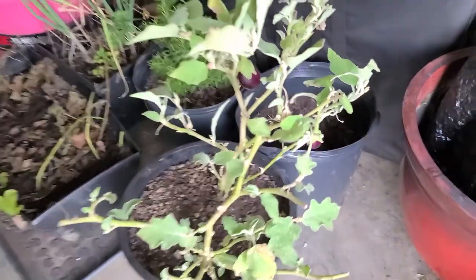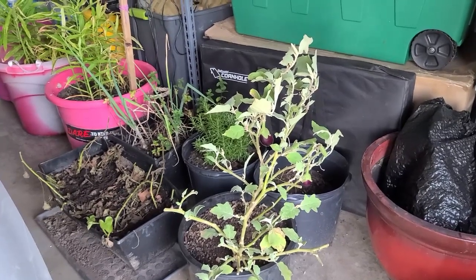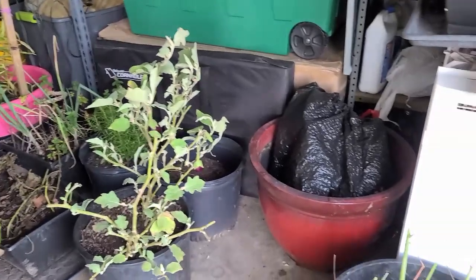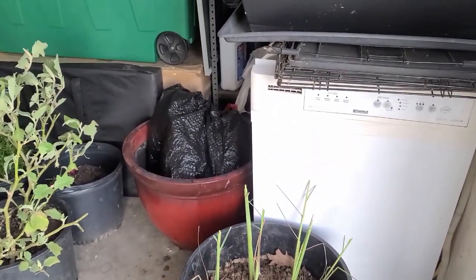I also overwinter my eggplants, and surprisingly they are doing great — not dying at all. I'm so impressed; it's amazing. It's going to be a jumpstart for next year, so I don't have to start from seedlings on most of the plants that I like to eat.